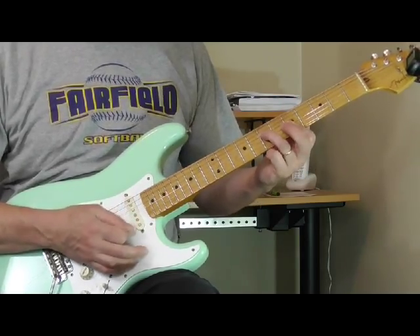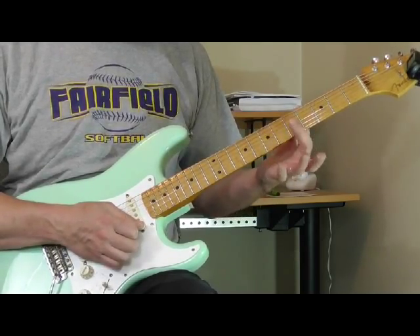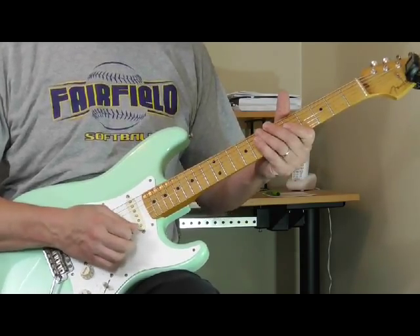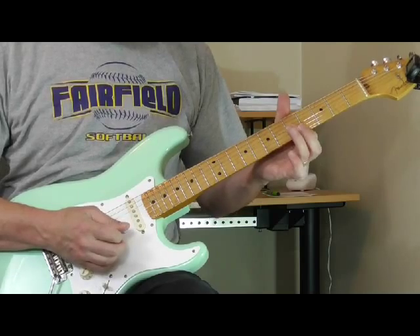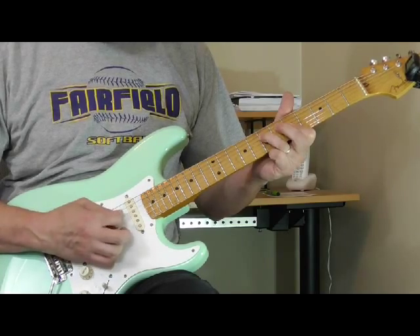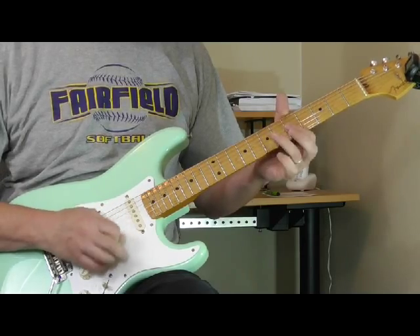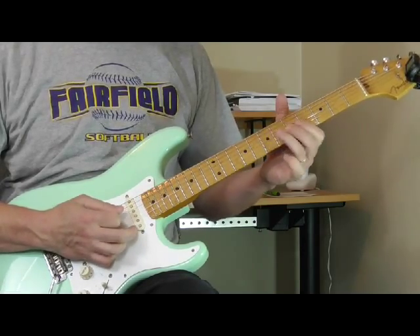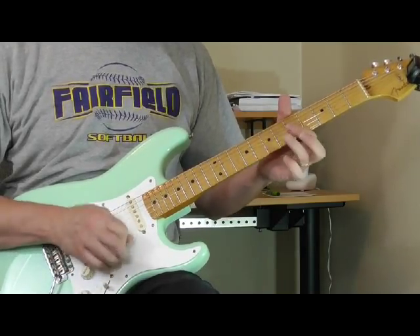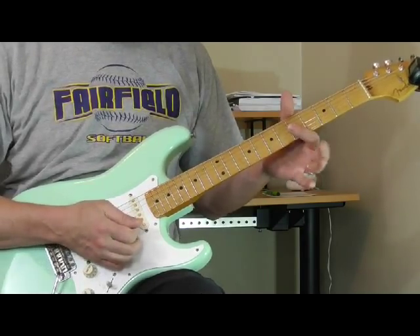If I make an A minor chord over the first position A barre chord — there's my first position A barre chord — I'm going to take my first finger and put it over the first, second, and third strings at the fifth fret. Then I'm going to take my ring finger and bounce it down on the root, which is the seventh fret of the fourth string. Then I'm going to alternate these rakes with a lick going back and forth between the seventh and fifth fret on the fourth string.